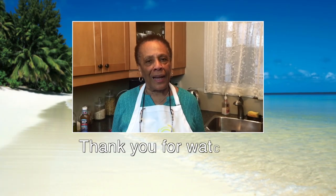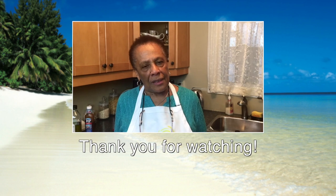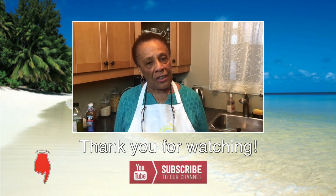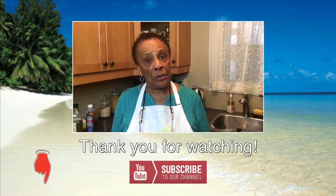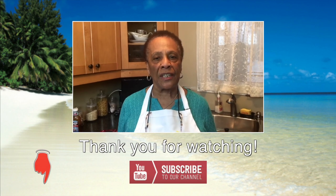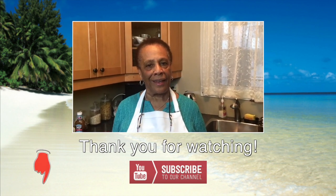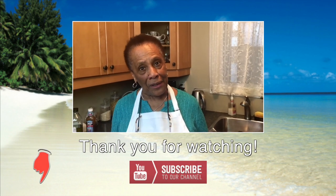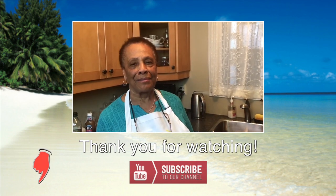Have you subscribed to our YouTube channel yet? If not, just press the button below and subscribe — you'll get more of our delicious recipes. Do that and you'll be happy, like I'm happy at the moment cooking for you all. Bye for now!